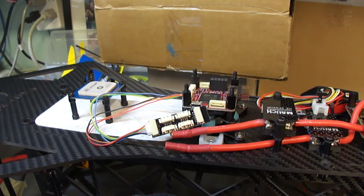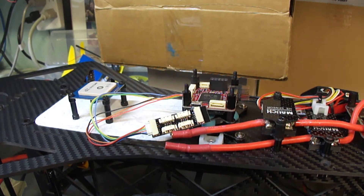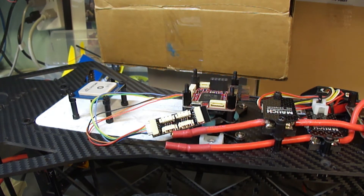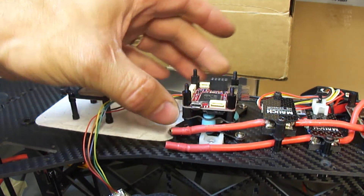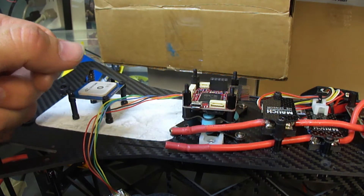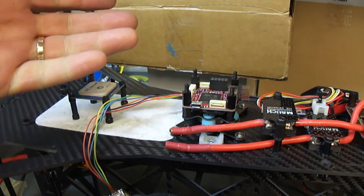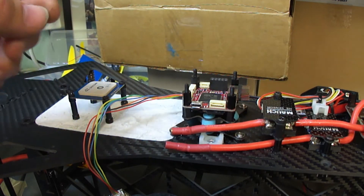Hey guys, just thought I'd give you a quick update on some of the gadgets that I'm applying to my military drone clone project. First off, I'm using a Pixracer. I've decided to go with that because it's smaller, it takes up less real estate, and it's a 32-bit flight controller. It's basically a Pixhawk only on a diet.